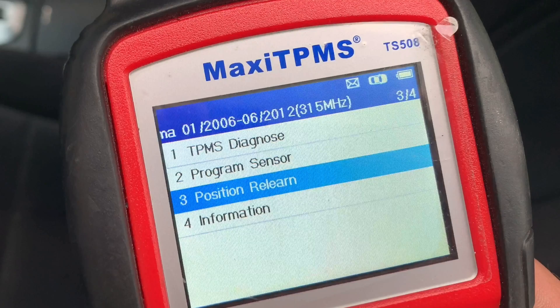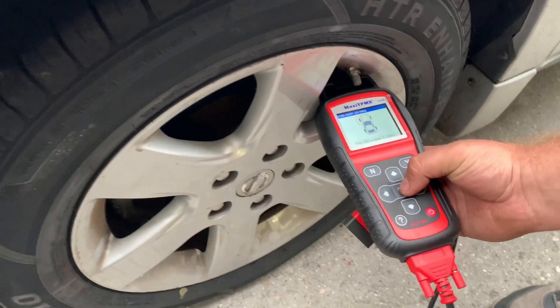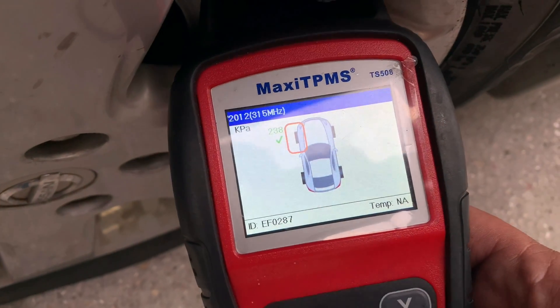Step 6: Take the Maxi TPMS programming tool and select Position Relearn on the menu. Step 7: Trigger each sensor in the order shown on the screen. Start with the front-left sensor first and then move on to the front-right, rear-right, and then rear-left. As you are doing that, the tool is going to record unique IDs for each TPMS sensor.